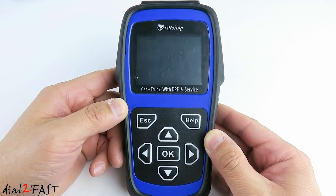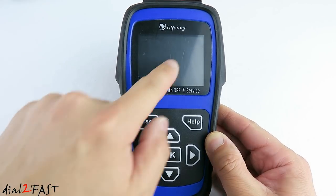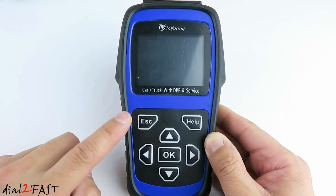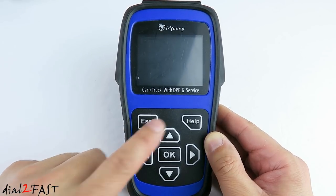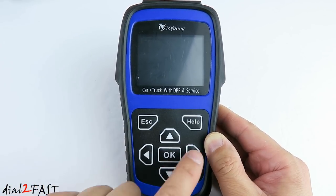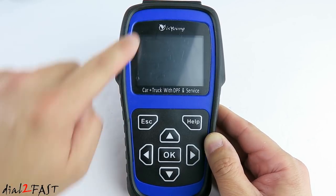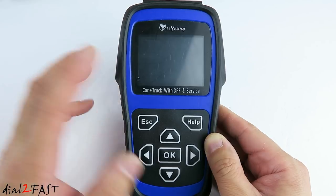Let's have a closer look at this tool. At the top we have this large 2.8-inch color LCD display. Below the display we have this keypad. Here's the escape button, help button, up, down, left and right navigation, and the OK and select button in the middle. Around the sides we have this nice rubber surround to protect the tool.